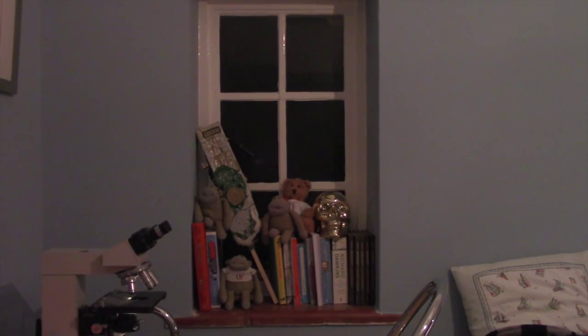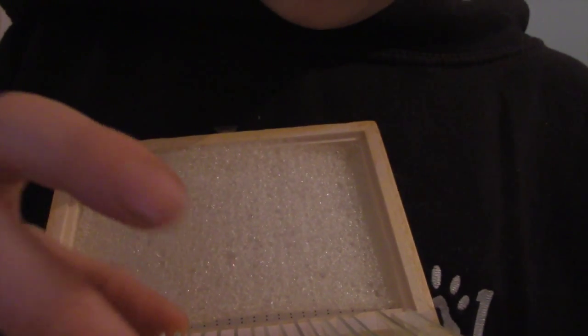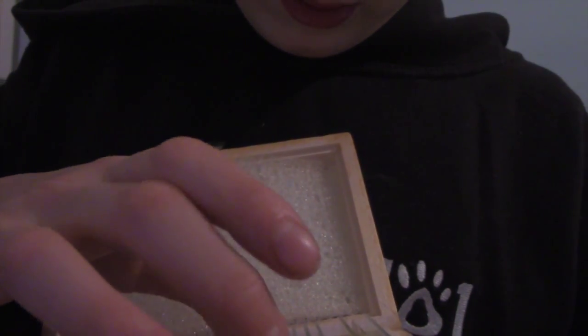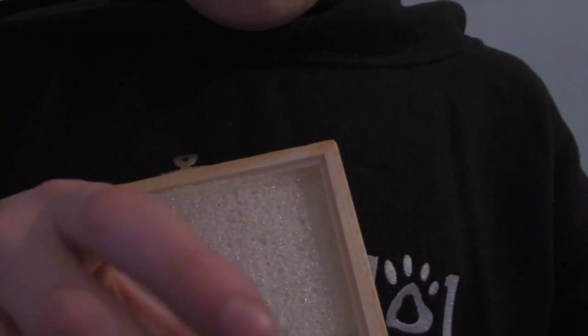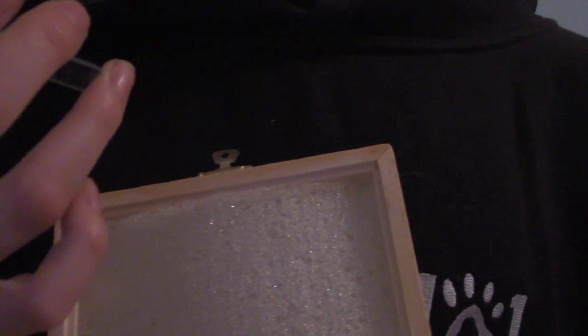I think we should have a quick look at a few of the pre-made slides from the box I mentioned earlier. Here's the box — quite a few in there. Let's do a random pick. I can't quite read the label — it's in small writing — but this one is cat lung cells, so let's have a look at that.